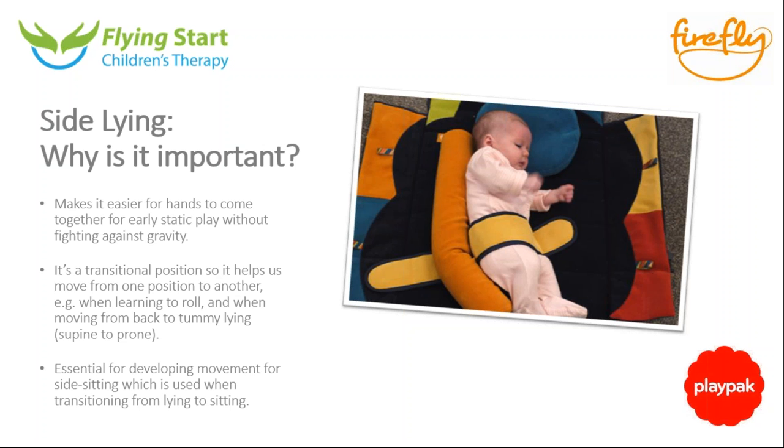Similar to laying on the back, the skills you do in one position aren't exclusive to one position. This baby is in a very similar position to when she was in the nest on her back — she can reach down to her knees, slightly flexed and really well supported. But the actual work within the position is very different because instead of gravity coming from the top, it's coming from the side, which changes everything.